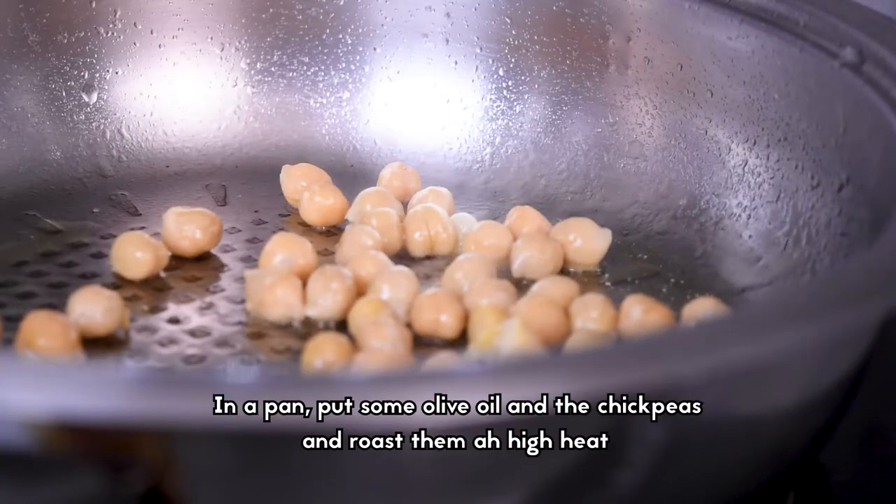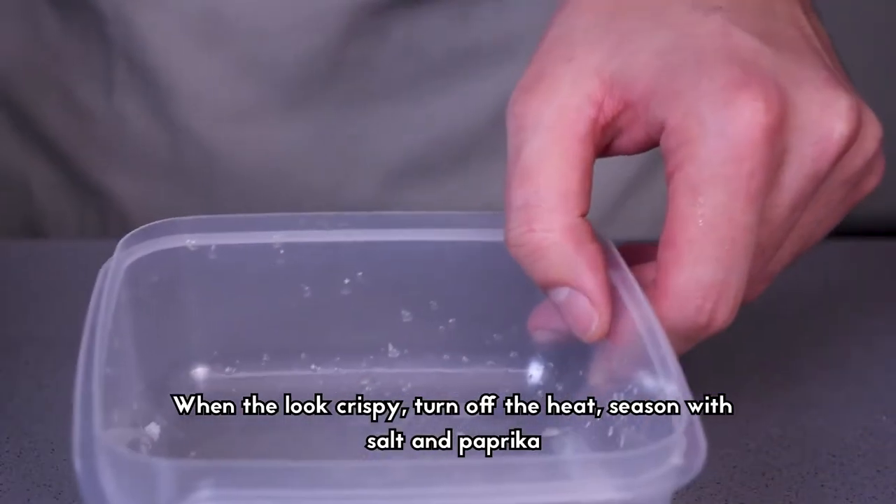Sprinkle a pan with chickpeas and roast them at high heat. When they look crispy, turn off the heat and season them with salt and paprika.